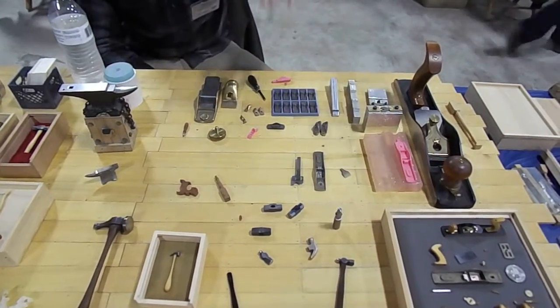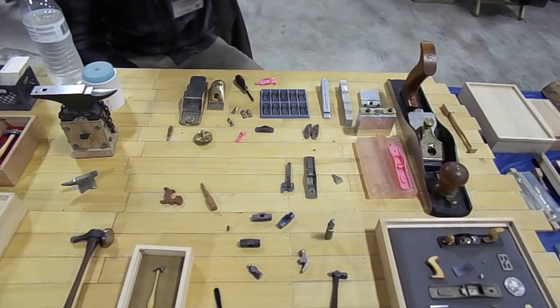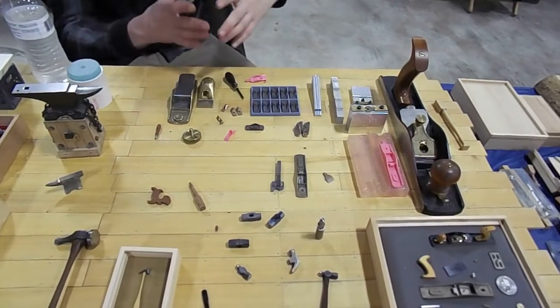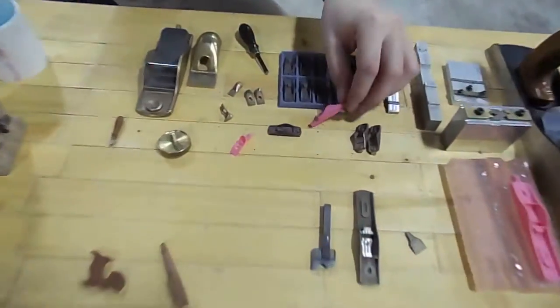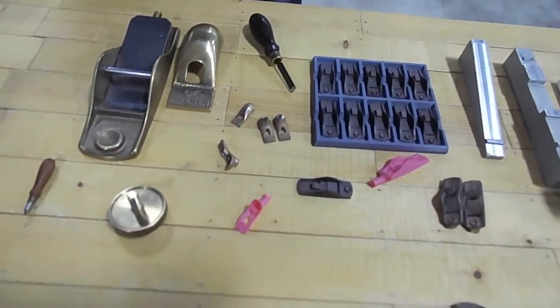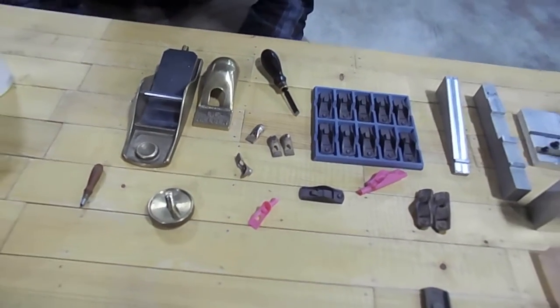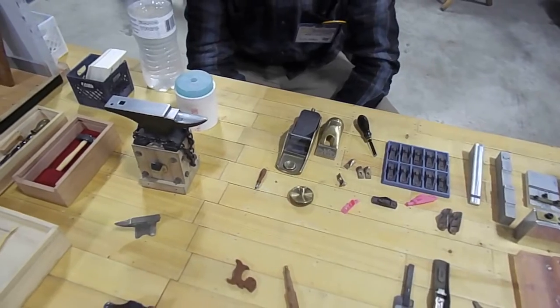You pour the mold around it, you melt the wax out, and you put it in a vacuum and it sucks air through the mold, pulls the metal into the mold. It's called lost wax investment. Is that a kit you got on eBay or something for creating a vacuum and doing that? They sell them for making jewelry — vacuum casting.